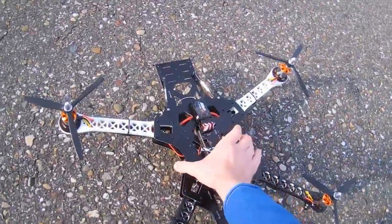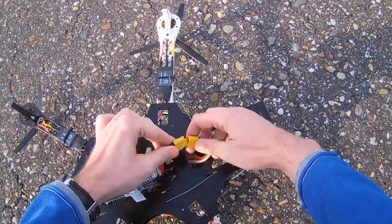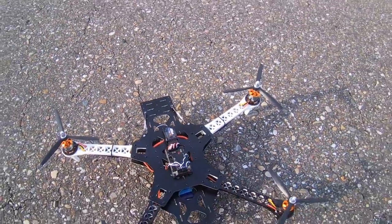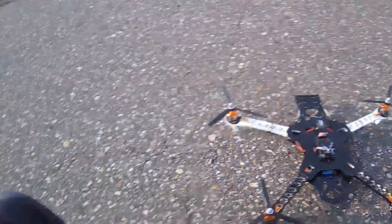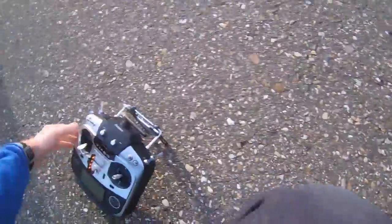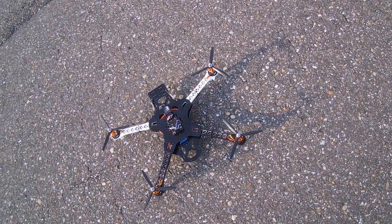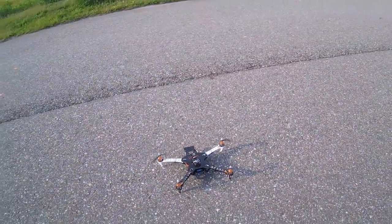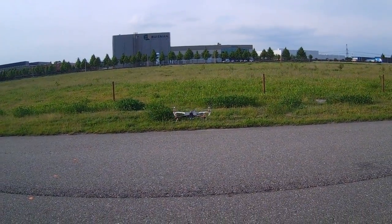All right, let's see if it flies — I haven't tried it yet. So we connect up the battery, let the board initialize itself. As you can probably see, I have a MegaPilot slash APM 2.7 board on it. And arm — there, it's now armed. Okay, wish me luck, let's see if it flies. And it does!